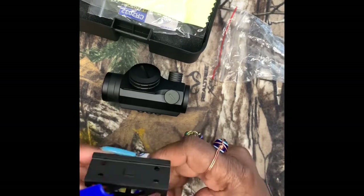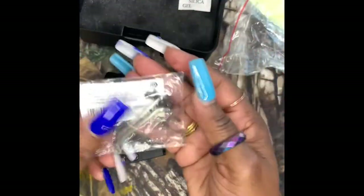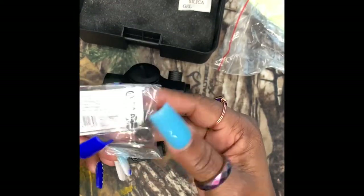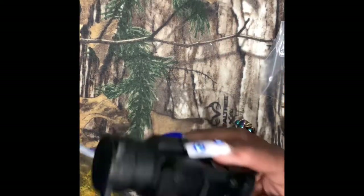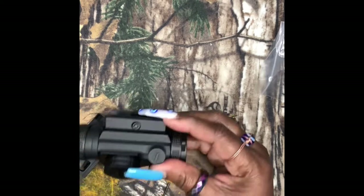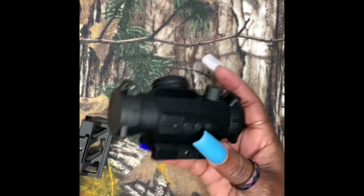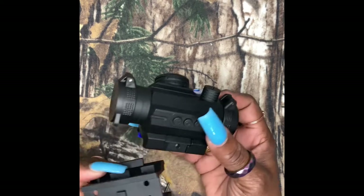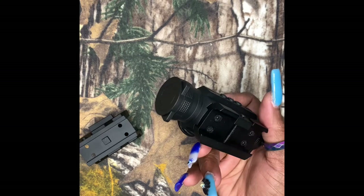The mount comes with four screws that are here in the package and the tools to tighten them on there. I'm going to swap out the lower rail adapter for the Fiatchi skeletal one.